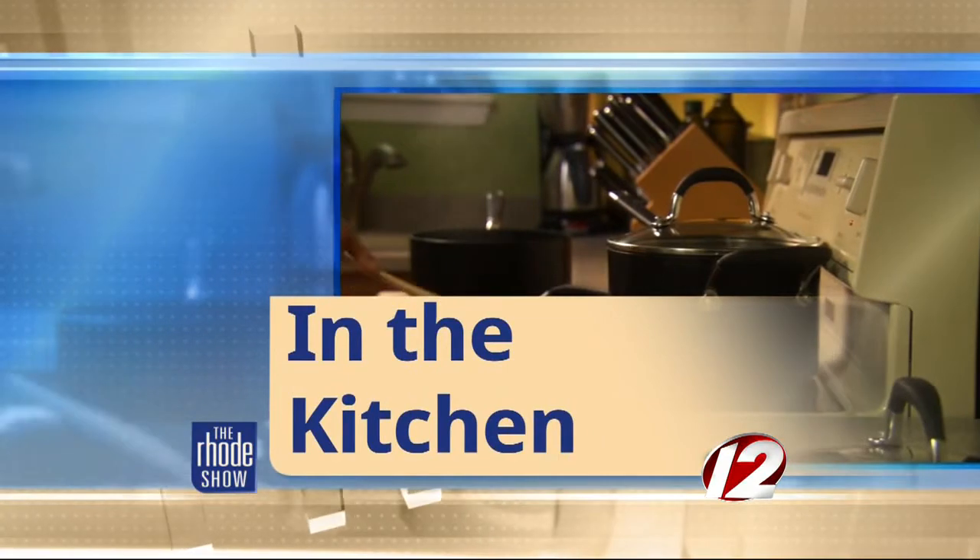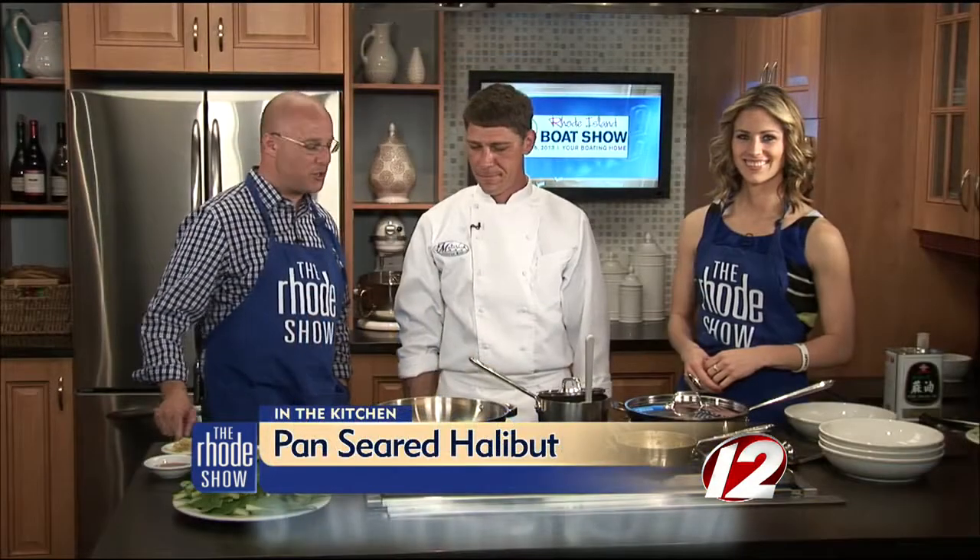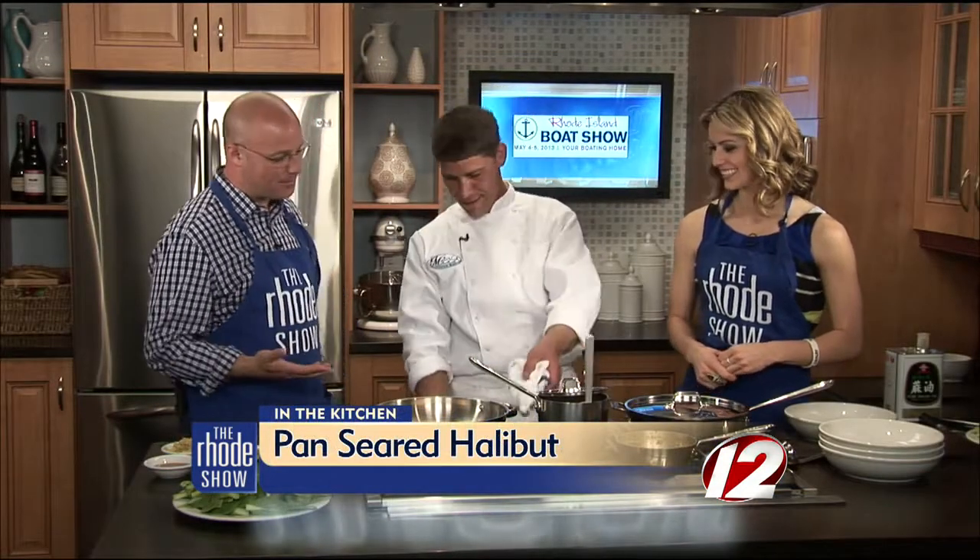The Rhode Island Boat Show is happening this weekend. The Matunik Oyster Bar is here in the Roadshow kitchen. Chef Jeff has been cooking up a storm all morning long. We have the sticky rice ready to go, we made the sauce, and I seared the fish and just poured the sauce over the top. I let it go for about two minutes and I'm going to shut it off and just let it sit and rest. The pan was really hot when I seared the fish. Once I flipped it, I put the sauce in, put the cover on, let it go for about two or three minutes with the heat, then shut it off for another two or three minutes and it will be just ready to go.